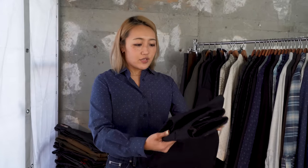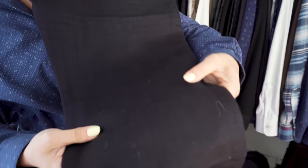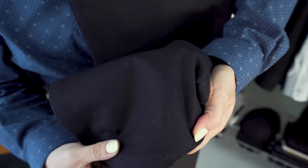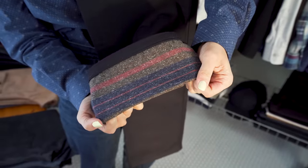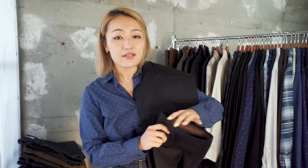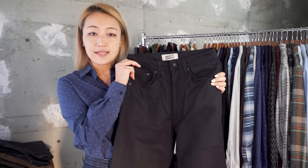Next is the blanket lined denim — a 14 and a half ounce double weave denim. It has the dark indigo indigo color on the outside and a cozy blanket look on the inside. Even though it's 14 and a half ounce, because it's double weave, it feels softer and more comfortable. This one comes only in classic fit.